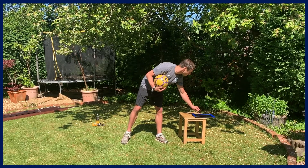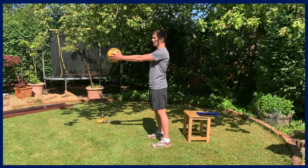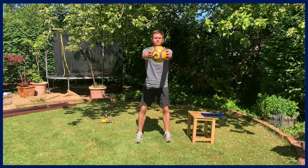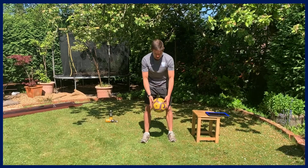Our first exercise is a nice easy squat — a good warm-up exercise with the ball held in front to keep our back upright. Starting in three — keeping the heels down, back upright, and knees tracking over the toes. Turn around, we're over halfway. Last few and rest.